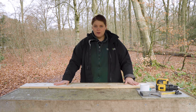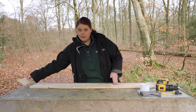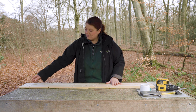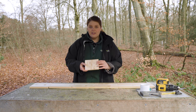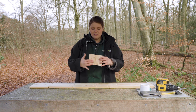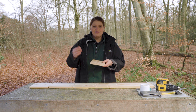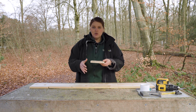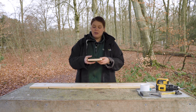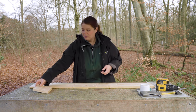I've already pre-cut my wood for the bird box. The first piece is our base — the bottom of the bird box. You'll notice there are some holes in it. Those holes help with drainage, so if any water gets in it can drain away, and any material or debris that birds leave in there can also drain away.